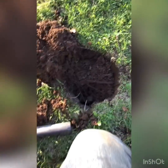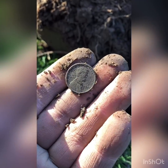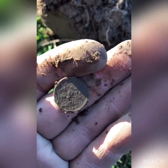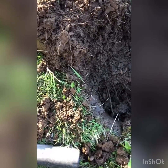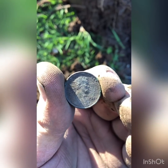Alright guys, we got another nice signal, about five inches down. Looks like a penny. It's a wheatie. So that means it is a... 1937. Alright guys, see if I find something else.